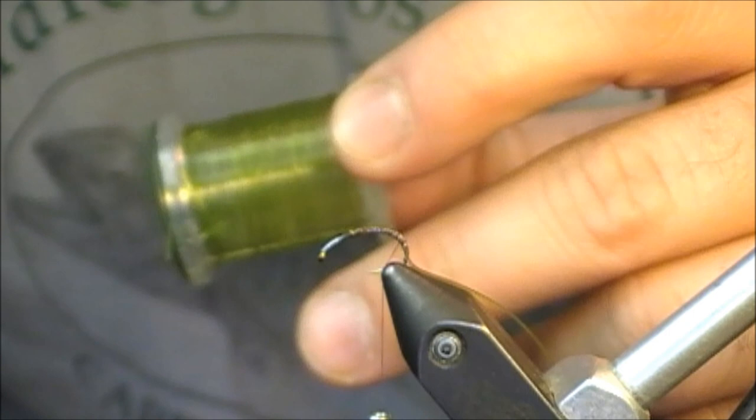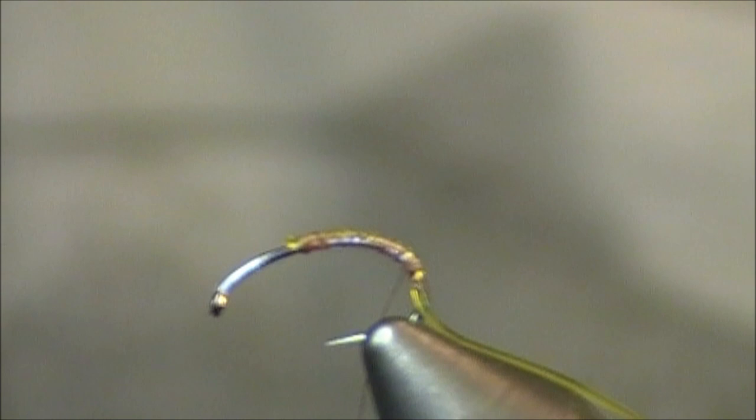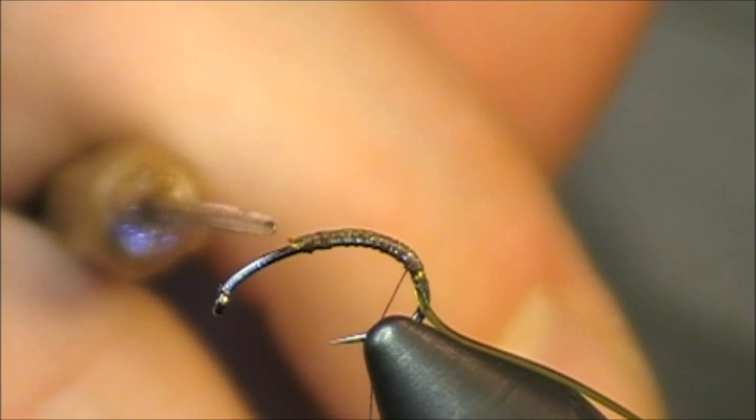The one thing I want to mention is that for the original pattern, you simply will tie in this underbody — if you want to call it that — and then tie back up to the middle point. Once you get to that middle point, you will stop and simply bring your vinyl rib back up to about right here and tie off.